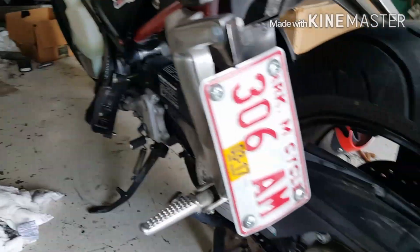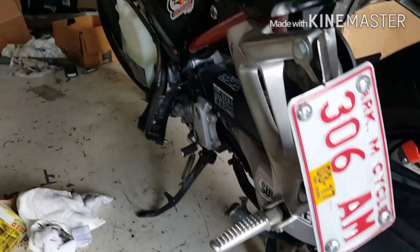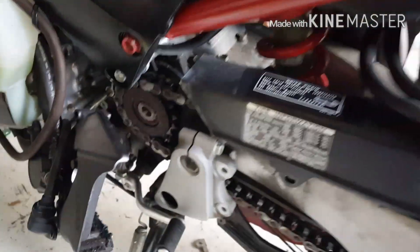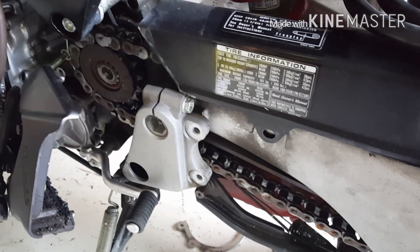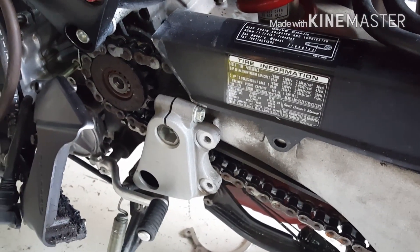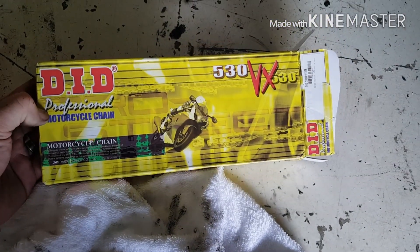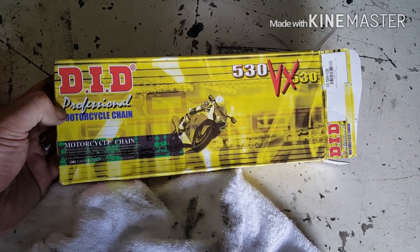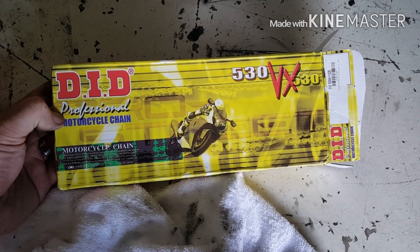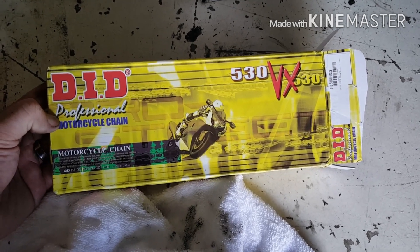I've seen some videos on it, but I'm going to go a little more in depth as far as what sizes of wrenches and different things like that you'll need. First off, never change just one sprocket. This bike's got about 13,000 miles on it, and we want to change both sprockets and the chain at the same time. I am using this type of chain, which is the factory chain — my opinion is to use a really good chain, as you don't want to have your chain break on you.